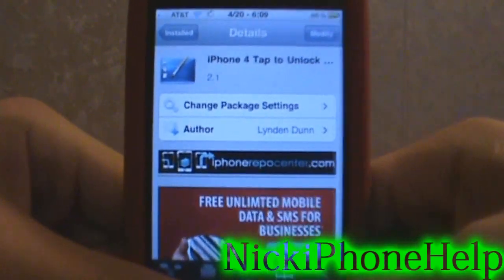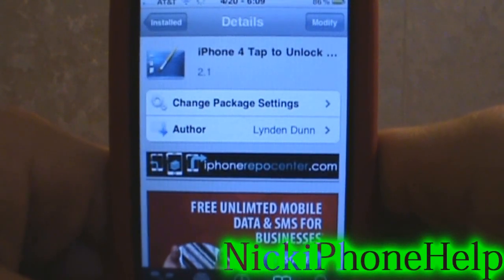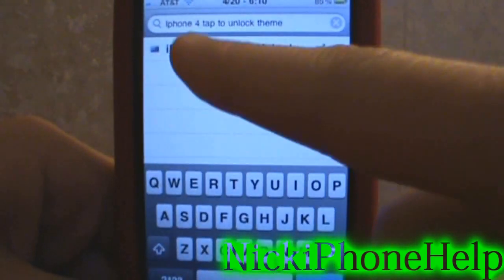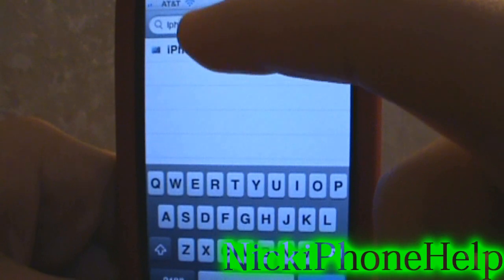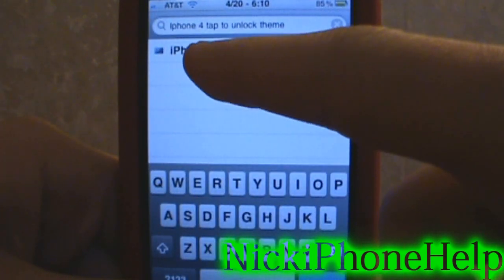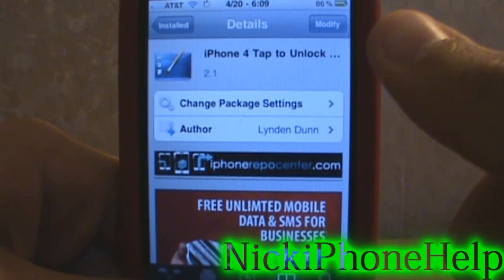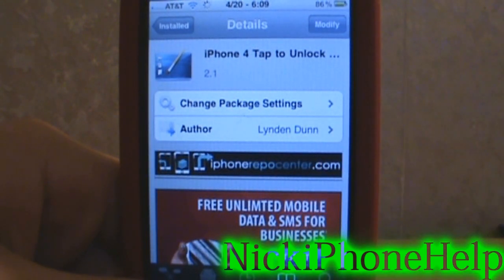So basically what you're going to need — I'm running iPhone 3GS right now. You're going to go into Cydia and search for the iPhone 4 tap to unlock theme. It's underneath the Big Boss repo so you should have it. This is what will come up. Click on that, it'll open up, and then you're going to install it, and it should go into your WinterBoard.